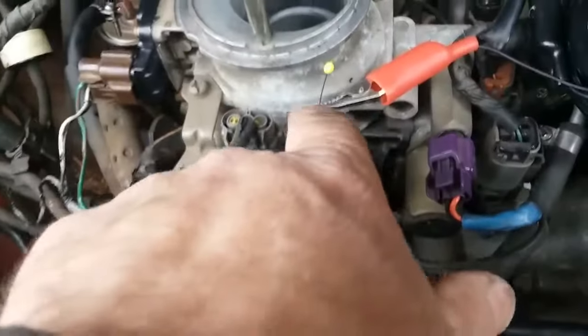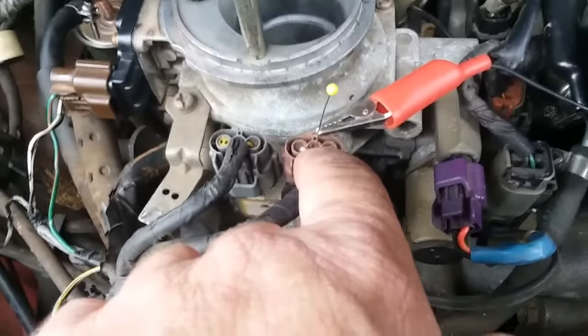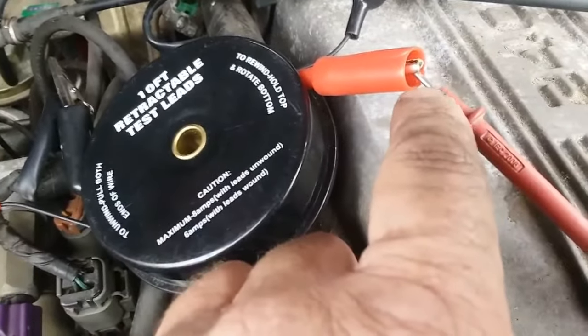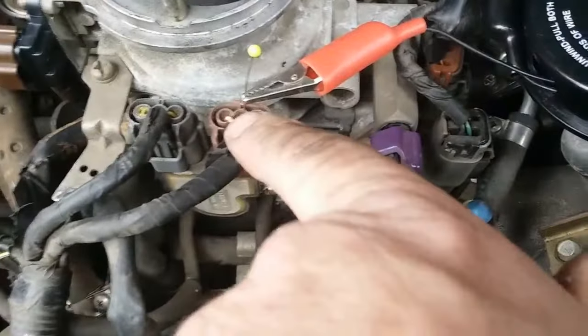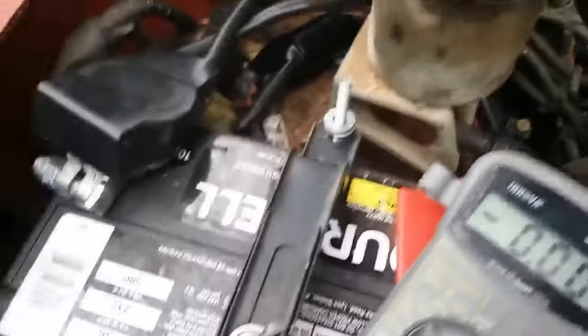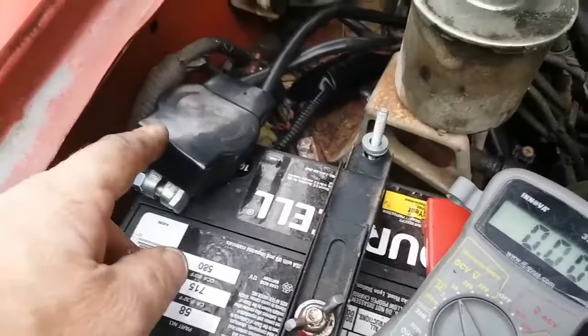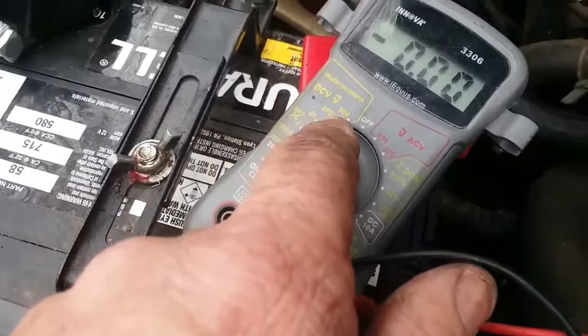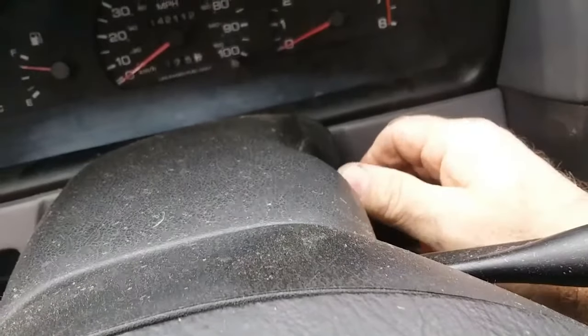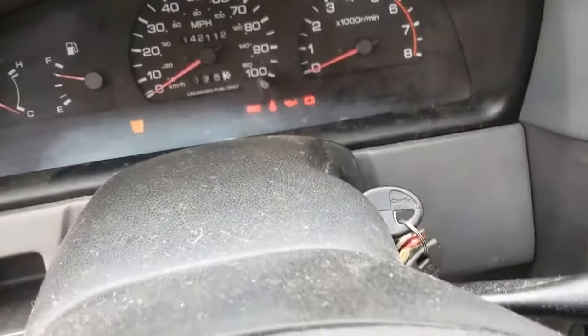I've got a sewing pin stuffed in the back of the connector with an alligator clip — the alligator clip is just holding my positive probe on. The negative probe is on the negative battery terminal. Voltmeter set on 20 volts, turn the key to on — don't start it.